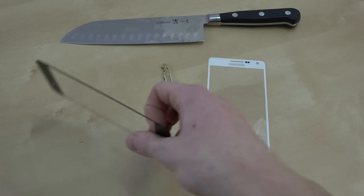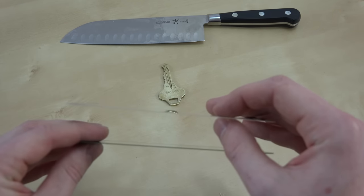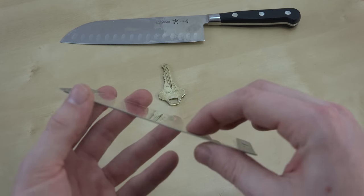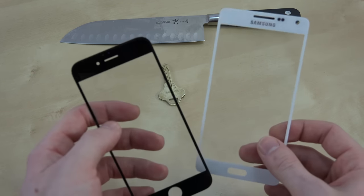First off, let's just check out the thinness of each. I'd say both of them are razor thin. To me it seems like the Gorilla Glass is a little bit thinner than the Sapphire display. But both of them are still razor thin.